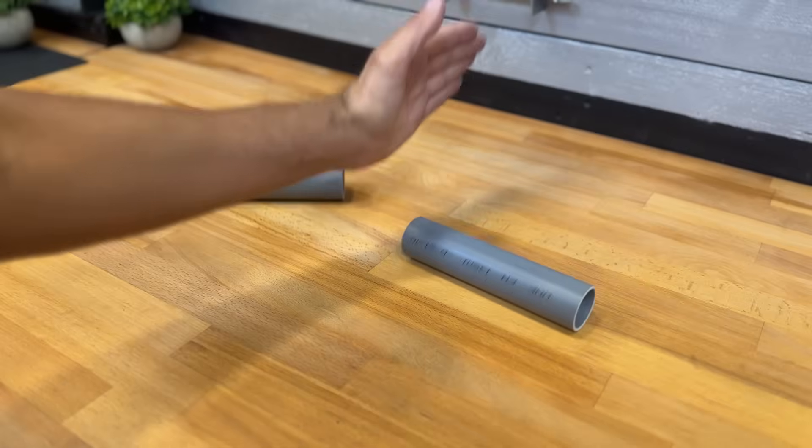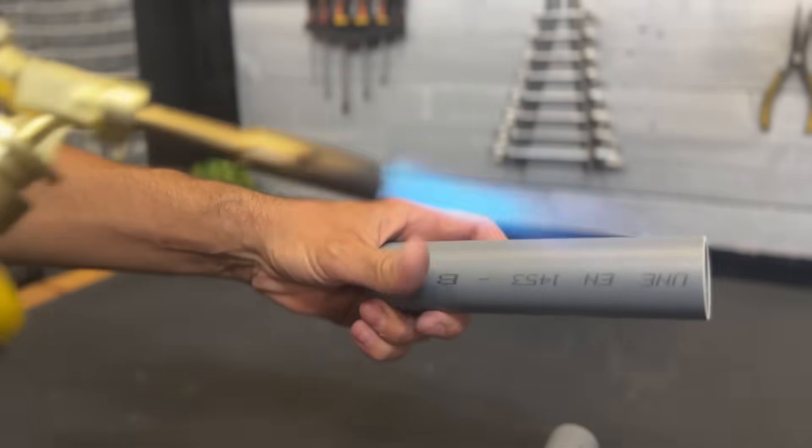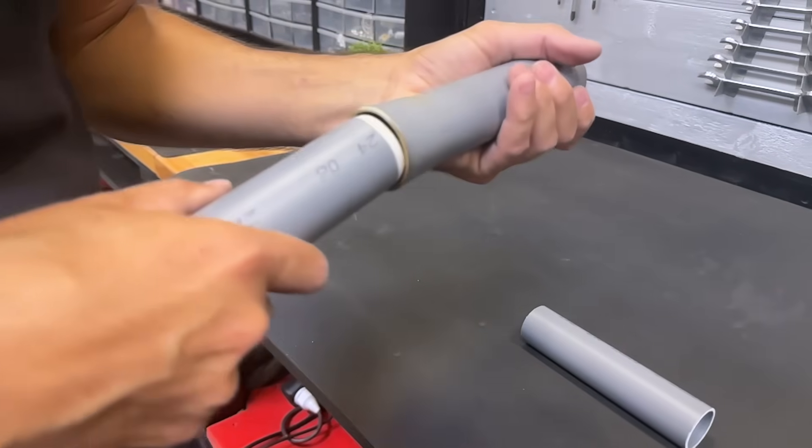We repeat the process on the other side of the same tube. We have already expanded it at both ends. Now we need these two tubes, each 40 mm in diameter and 165 mm long. We repeat the same process to expand one end of each tube.